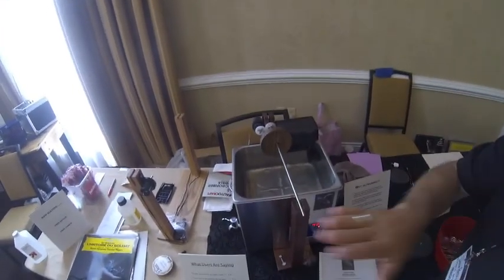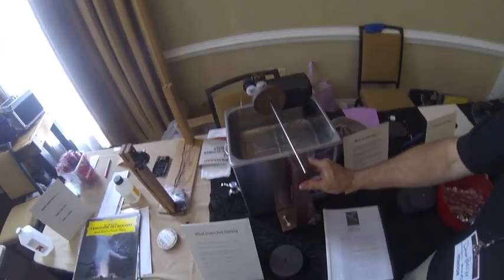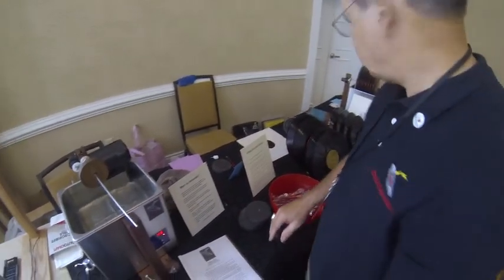How much does this cost? This is $1,495. It comes with everything. It's red oak — very hard. The filter is included. I'll throw a little Photoflo in there.